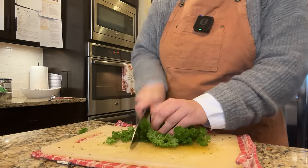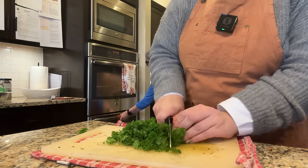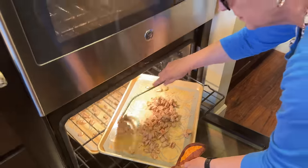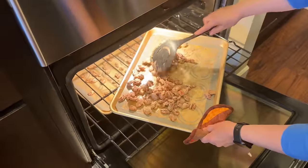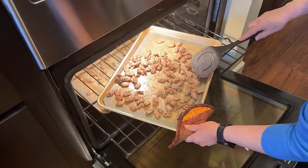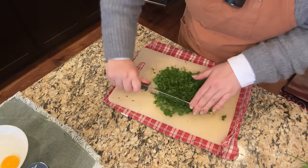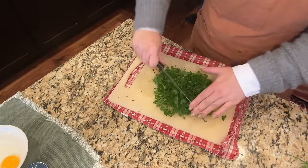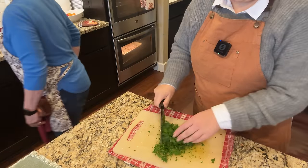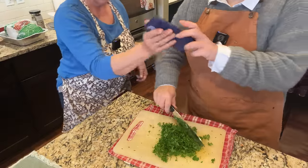I want to get the turkey brining so it brines for 24 hours. The pecans are now separated and not stuck together, so they can spread out easily. Is this enough parsley? Mom has her head in the oven checking on something and needs to set a timer for 15 more minutes.